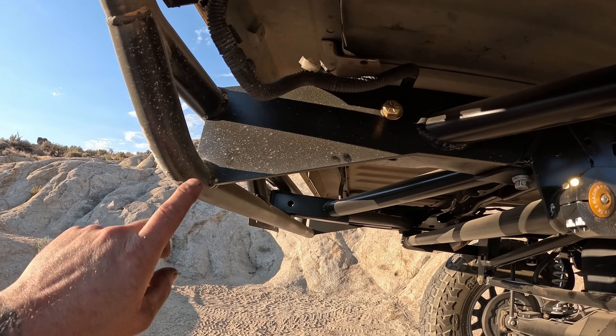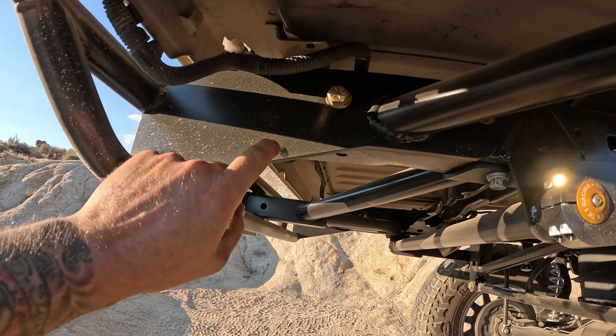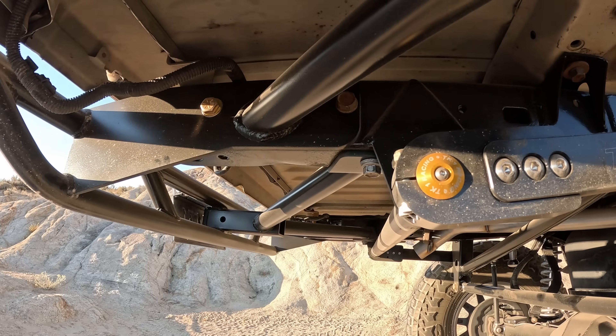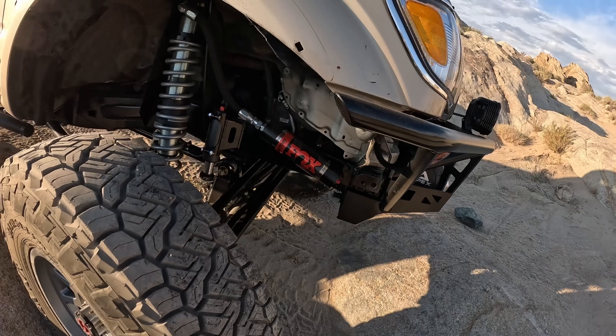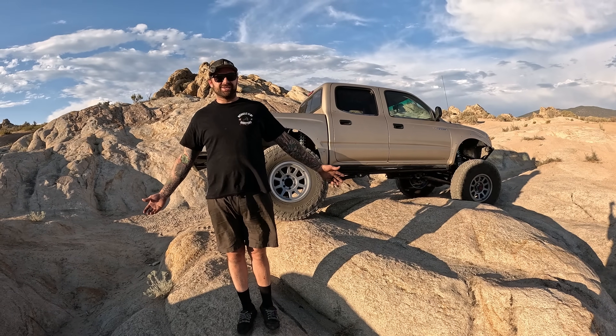I wanted to give you guys a better look at our frame plates as well — this might be something that we offer as a builder part. It uses a through bolt here and it goes into a factory threaded hole on the frame. And lastly, you can see our tube caps here — they seem to follow the angle of the fender pretty well in the back, and they also follow it pretty well up front.